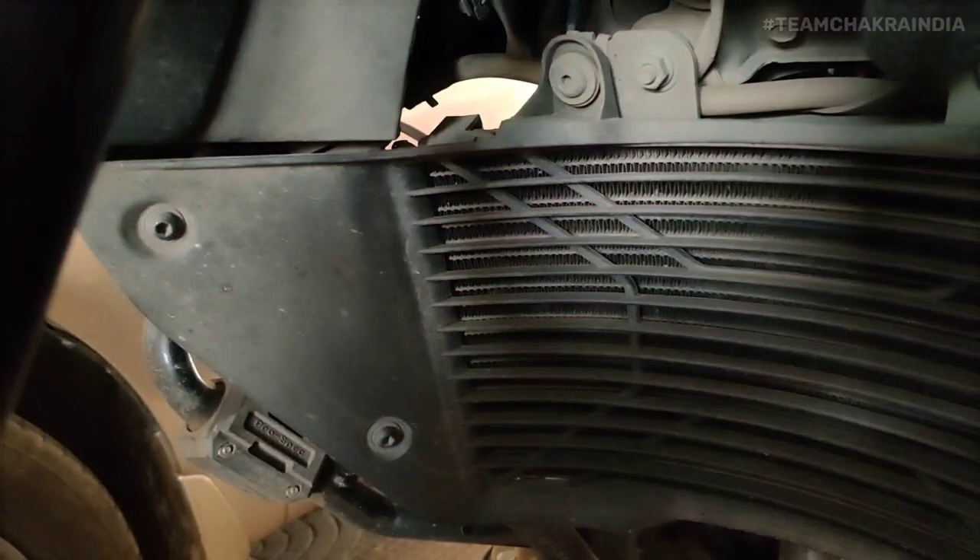Hey guys, hope you are doing well. Today's video is about installing a stainless steel radiator guard from RR16, an Indian company, on my Adventure 390. Without wasting any more time, let's get directly to it.